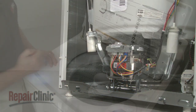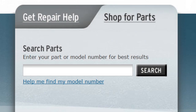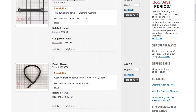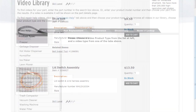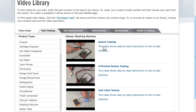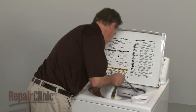Repair Clinic has a solution for many of the problems you may be experiencing with your washing machine. Enter the appliance's full model number in our website's search engine for a complete list of compatible parts. Our site also has an extensive selection of instructional videos to assist you, covering topics like part testing, disassembly, and part replacement. At Repair Clinic, we make fixing things easy.